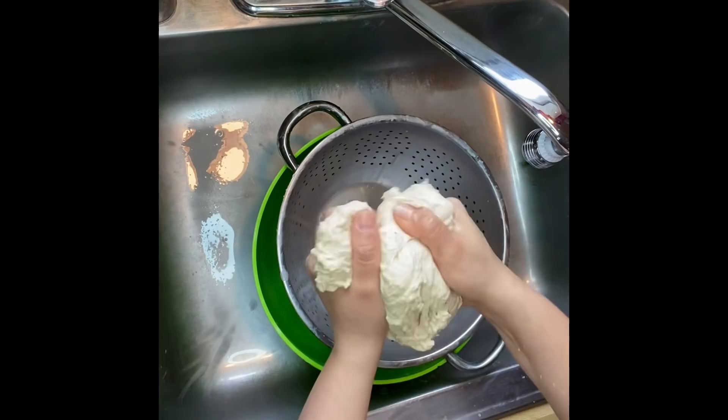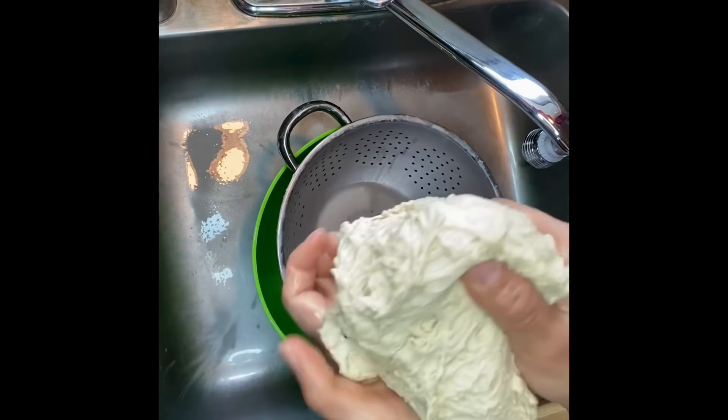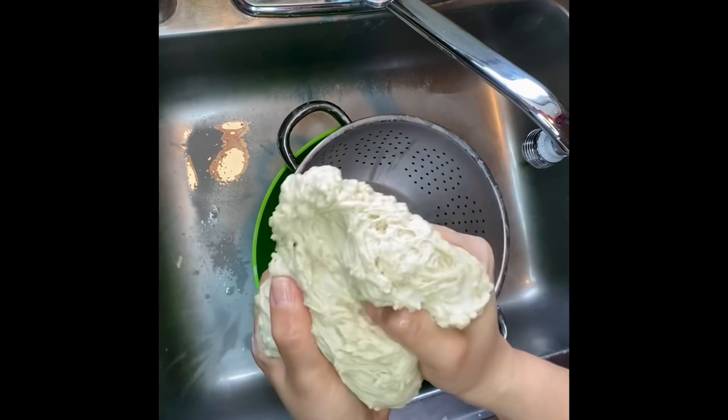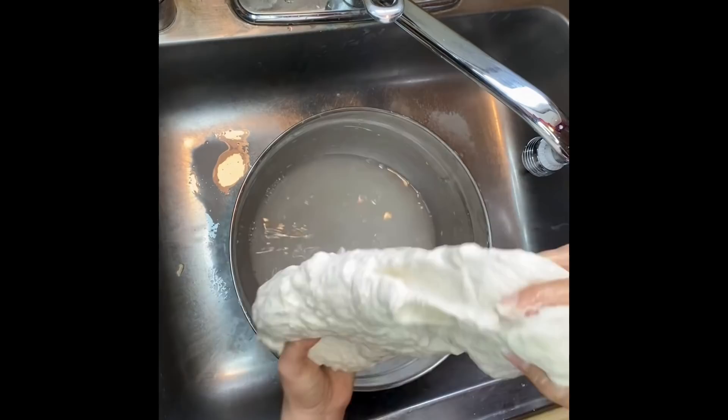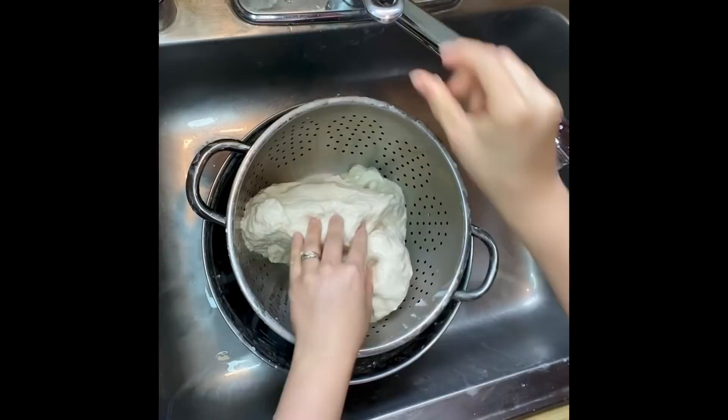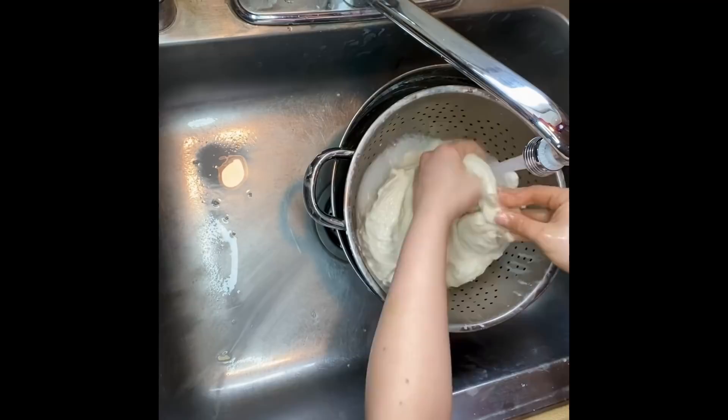I squeeze the dough to get the excess water out, then set it aside. I wanted this video to be as thorough as possible, so I've included clips from the wash of the second dough ball so you can really see how I wash the starch out.